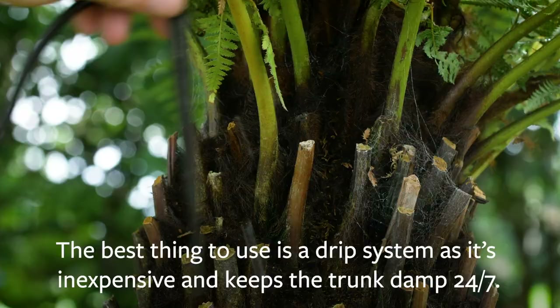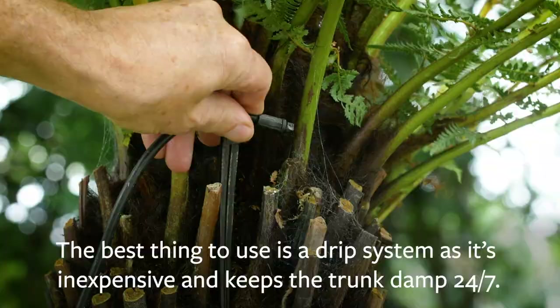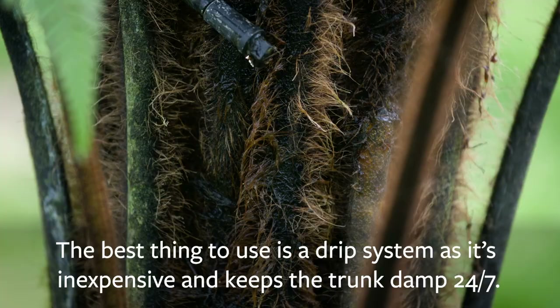The best thing is to use a drip system — it's quite inexpensive. It keeps the trunk damp 24-7, which is really what a tree fern needs because in its natural habitat it does come from the rainforest.